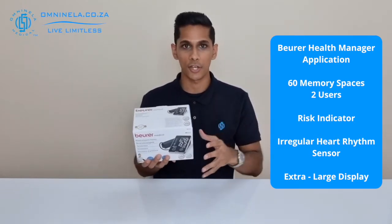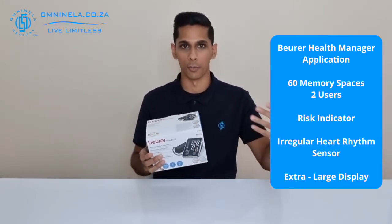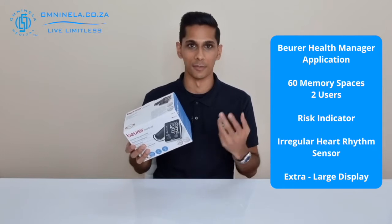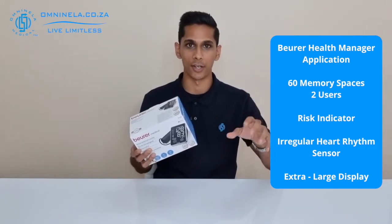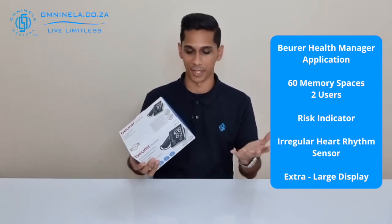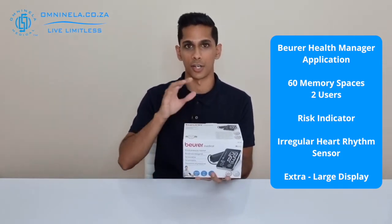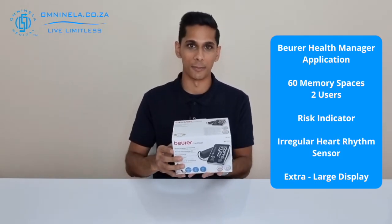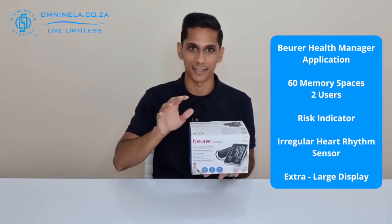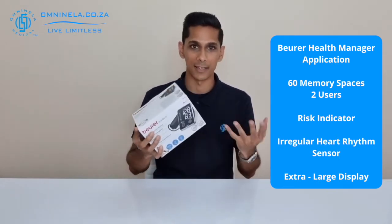Inside here you've also got your risk indicator, so on the screen of the device you're going to get a risk indicator which shows you the severity of your blood pressure at that exact moment of testing. It's also got an irregular heart rhythm sensor, so if there is something going on irregularly with your heartbeat, this will be able to tell you, and you'd be able to inform your doctor from there. It's also got a nice extra large display with a black backing and bright white text, which is ideal if you have difficulty reading text on a screen.